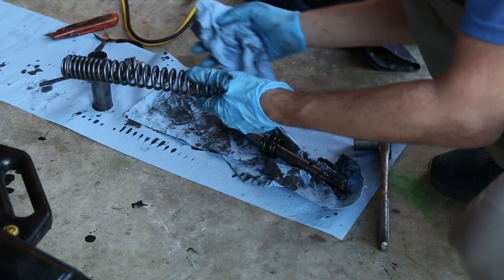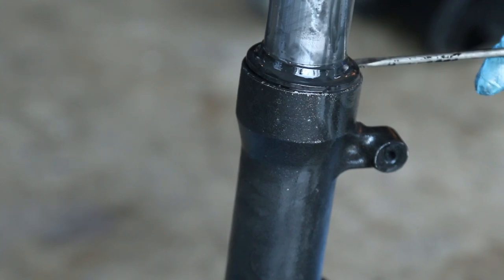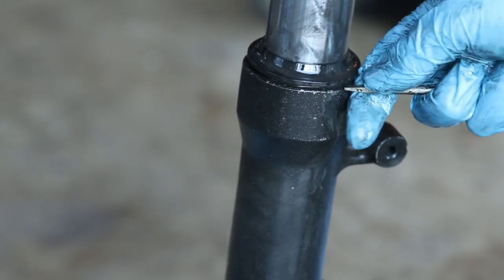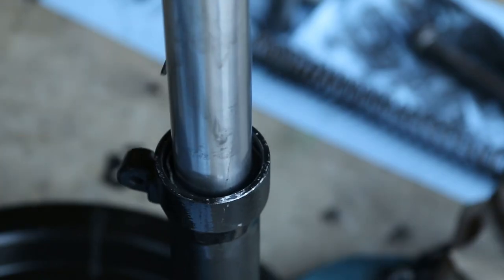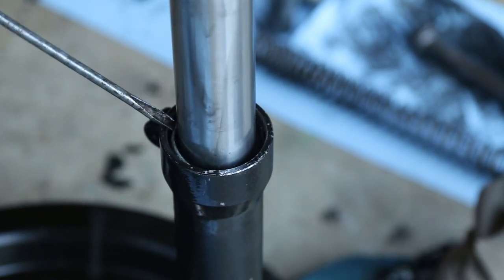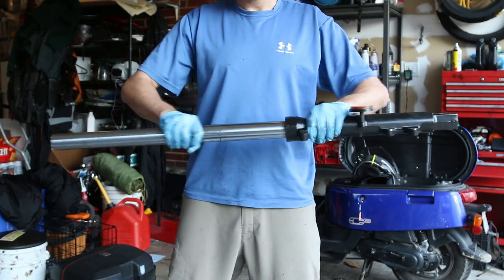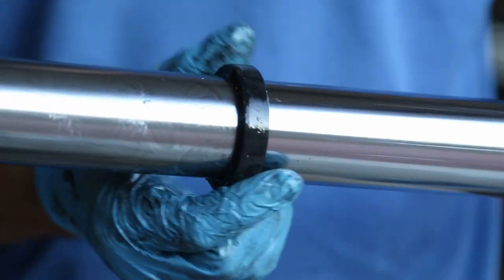You could get better springs — sometimes people like to upgrade to progressive springs, but I usually stick with stock. Now this is the dust seal. Get a very small flat screwdriver and just bring it up. Normally it's not damaged so you can reuse it, but fork seal kits usually come with a seal and the dust cap. Now this is the clip — put a small screwdriver in there, push it in and bring it out. This is how you remove the seal — you just work your way around and get the seal out. That's the fork seal, that's the part that takes all the labor.